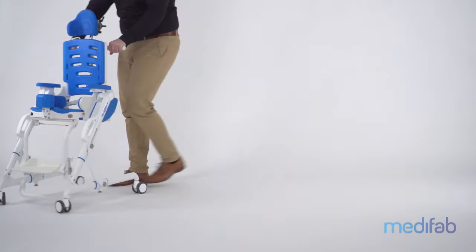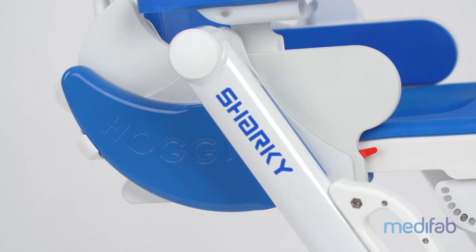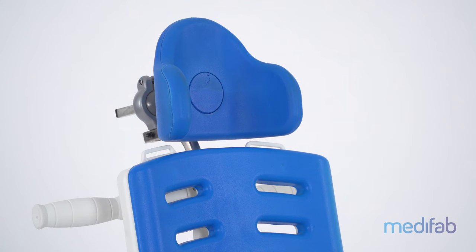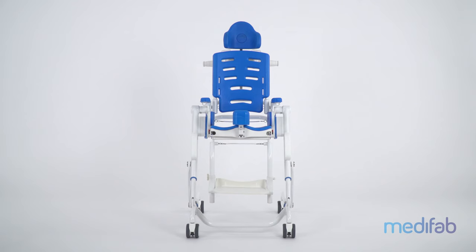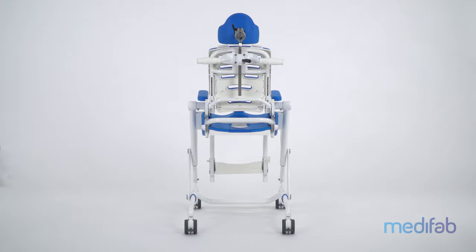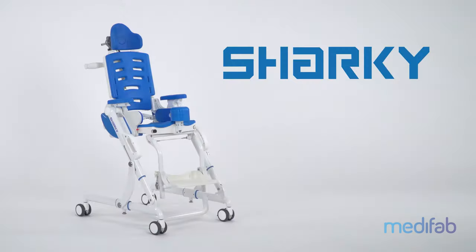Hoggy would like to present their newest product: Sharky, the versatile shower and toilet wheelchair. The Sharky is a sharply designed product with a slim design and is equipped with comfortable polyurethane padding. All metal parts are made of stainless steel and powder-coated aluminium.